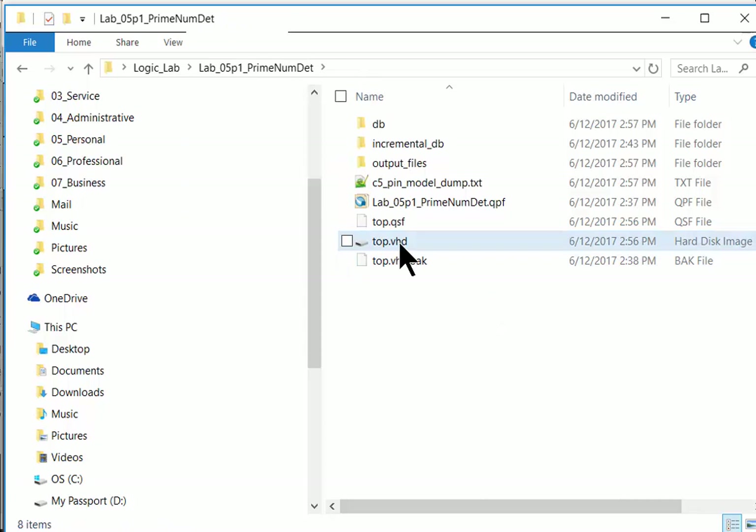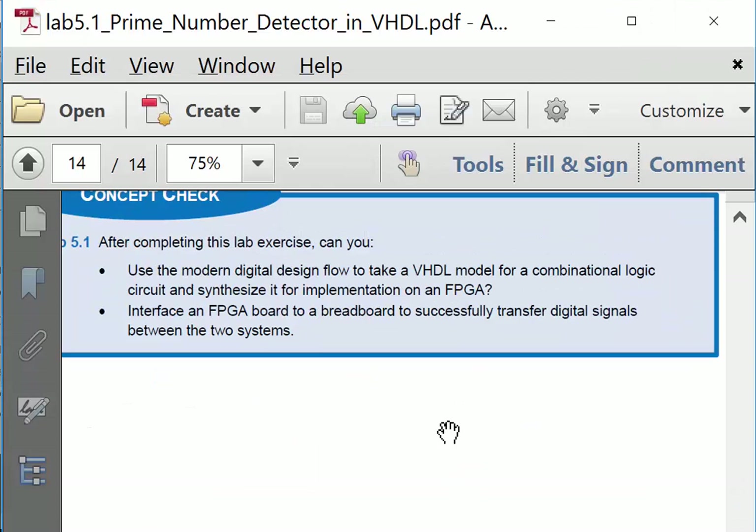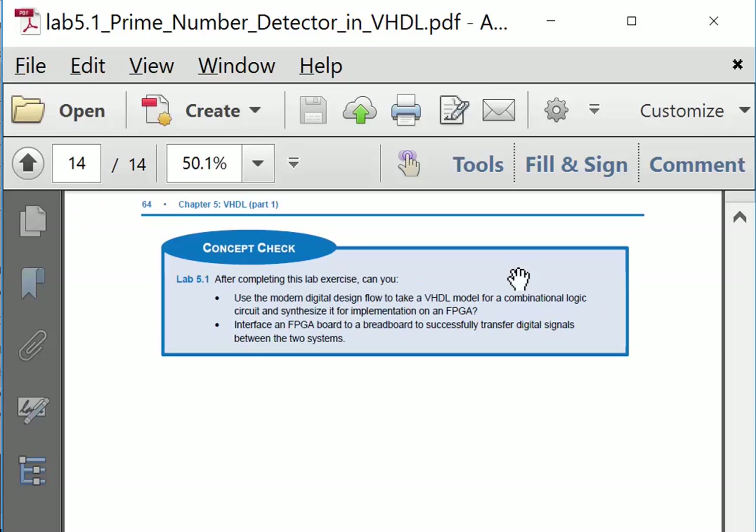After completing this exercise, you should be able to use the modern digital design flow to take a VHDL model for a combinational logic circuit and synthesize it for implementation on an FPGA. You should also be able to interface an FPGA board to a breadboard to successfully transfer digital signals between the two systems — ensuring the same ground, same VCC, and common understanding of logic high and logic low. That is the end of this exercise.